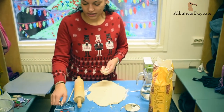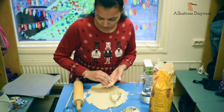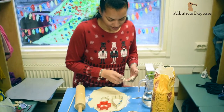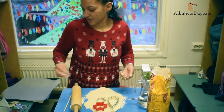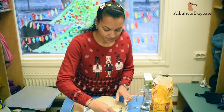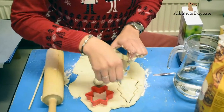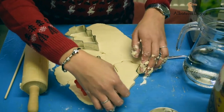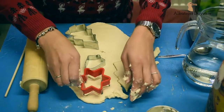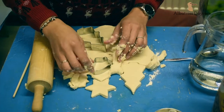Then you can take your cookie cutter shapes. I have a Christmas tree, a star, and a bell. This mixture makes at least over ten shapes, depending on how big your shapes are. Cut out your shapes — so we have one tree, one star, and a bell. You can use the rest of the dough to make more.